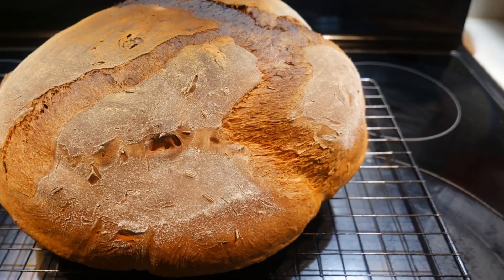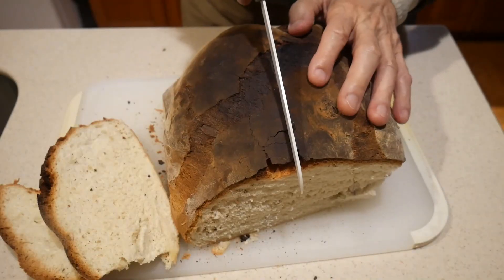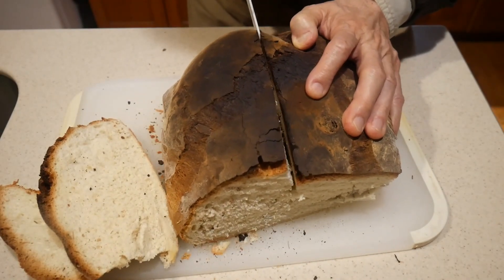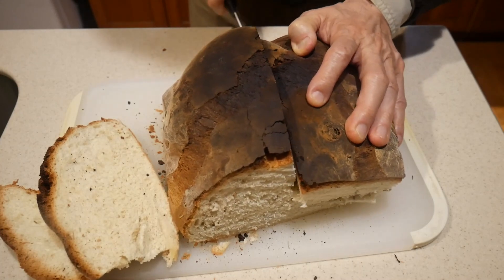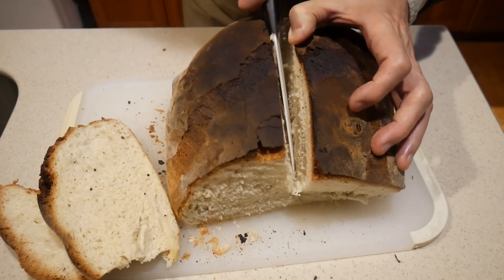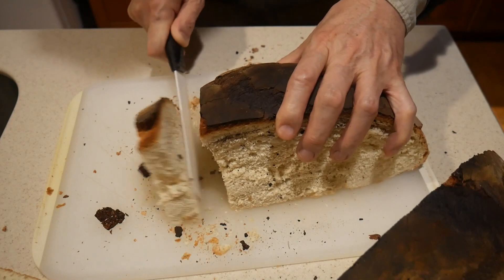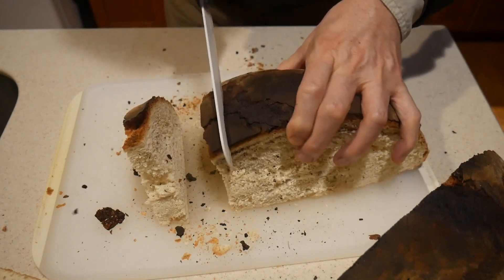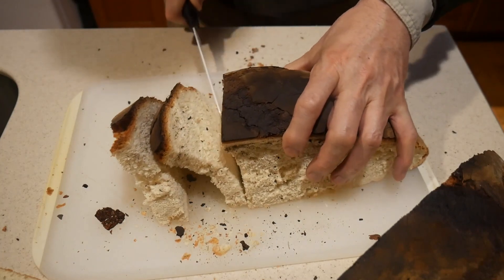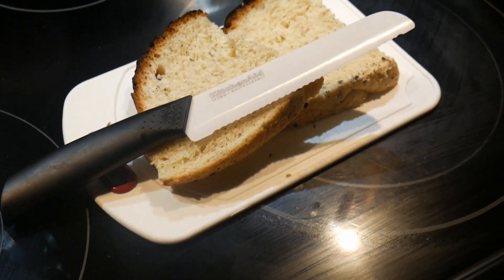I put it on top of the stovetop and have to be very careful because the wok is still very hot. Once it's cool, I divide the bread into four quarters — I keep half and give the other half to a friend. I then slice the bread as I would with a regular loaf.